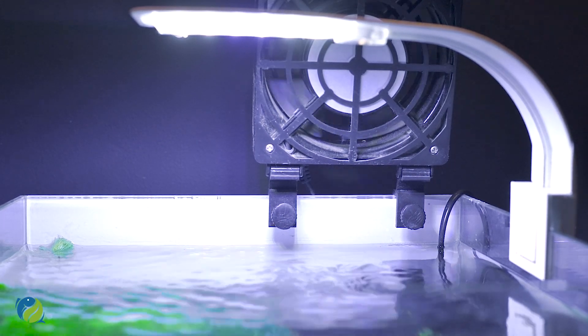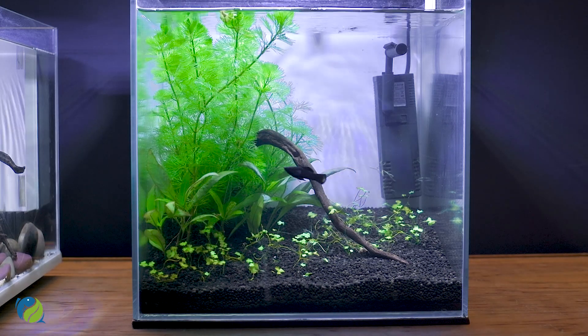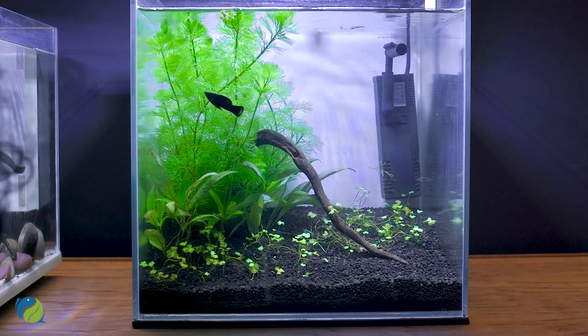When we change the water, we will reduce the water level. This makes it easier to maintain and cut properly. If you reduce the water level, the plants will be easier to reach. For this setup, we have three plant zones: foreground, mid-ground, and background.